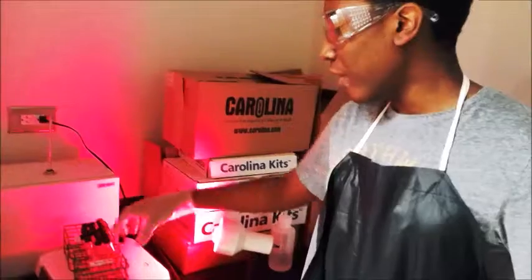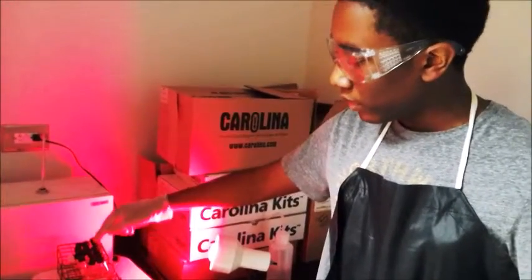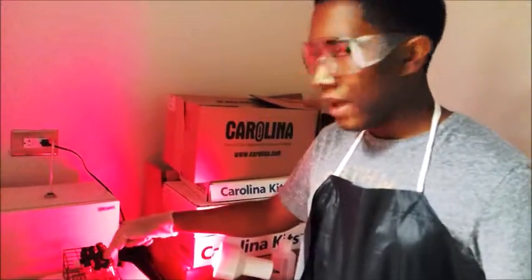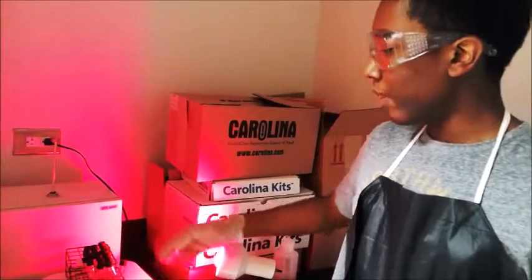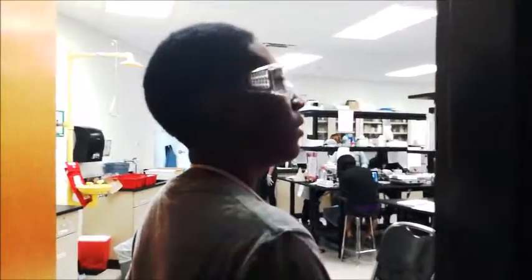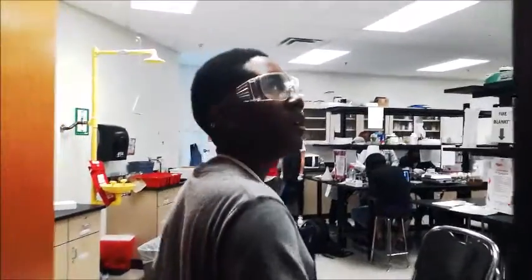After 3 hours, I will take out the first set of 3 for testing. Then I will wait 5 hours for the same two under another light, and 7 hours for the last set. As we leave, I need to make sure that I have turned on the sign in the dark room to make sure that nobody accidentally disturbs my experiment.